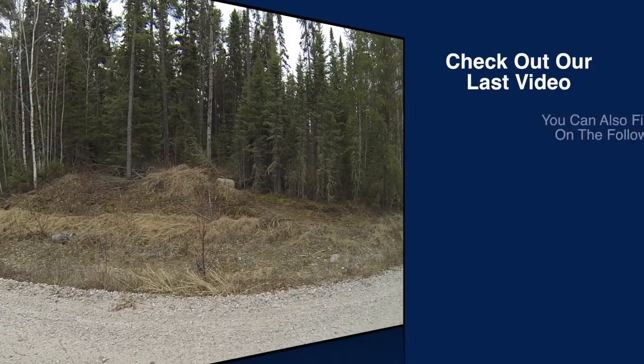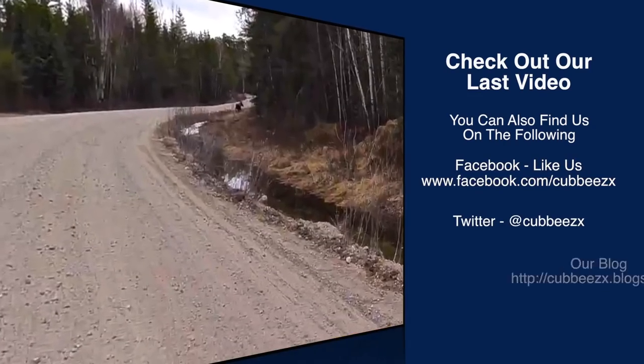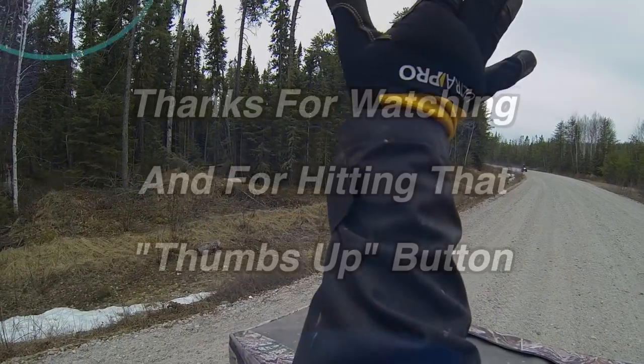I just saw a moose right in there — I don't know if the bear cam caught it, it was pointed a little the wrong way. Been looking for one of them for years.